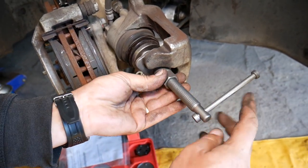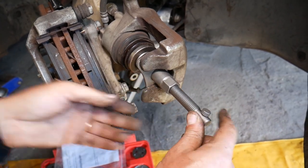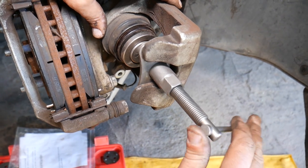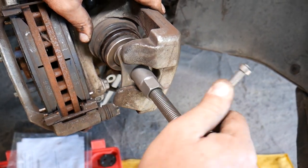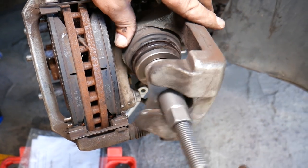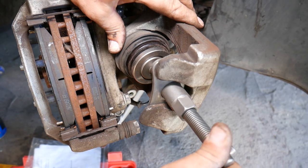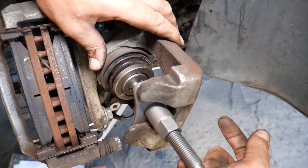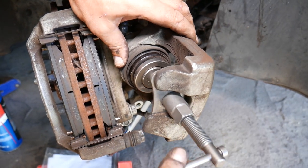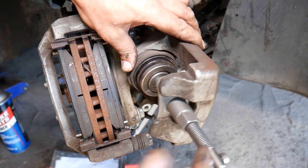Now hold that nut stationary until it contacts the piston. Then just start turning clockwise — check out how it compresses! In no time it's done. Super simple, very simple, and it takes just a few seconds to be ready to install your brake caliper.